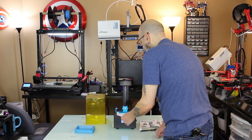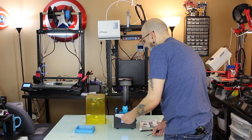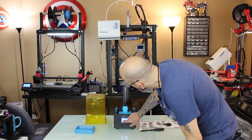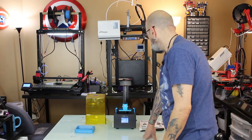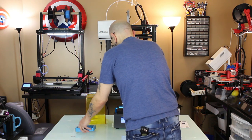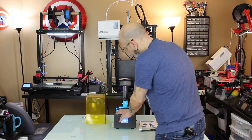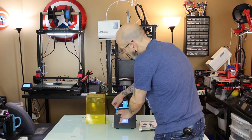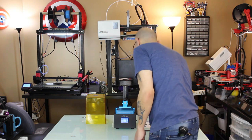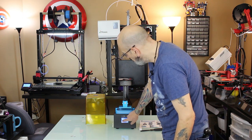We want to be able to pull the paper out but not really push it back in. Now we're going to go back and hit Z Zero. It rises up and it's ready for the resin vat. Push it back until it hits the screws and gently tighten them down — just until they're tight. I have broken more than one screen on a machine by over-tightening these screws.